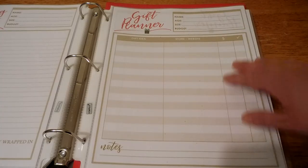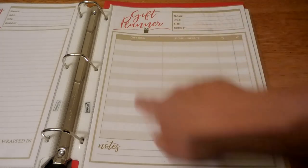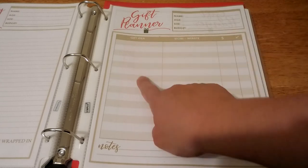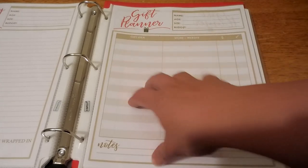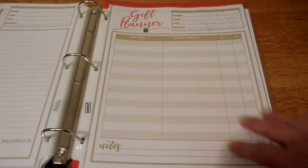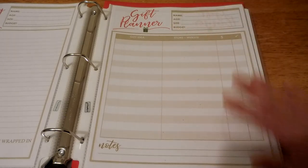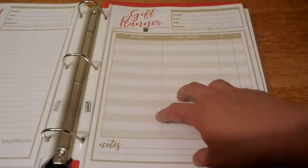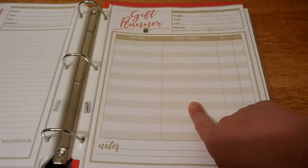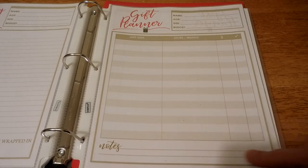Next is the gift planner — this is kind of my final gift list. I have a column for the gift idea — I write each gift I'm getting that particular person after going through the gift ideas and wish list. There's a spot for the gift idea, store and website, how much it will cost, whether I've already got that gift, and any notes.